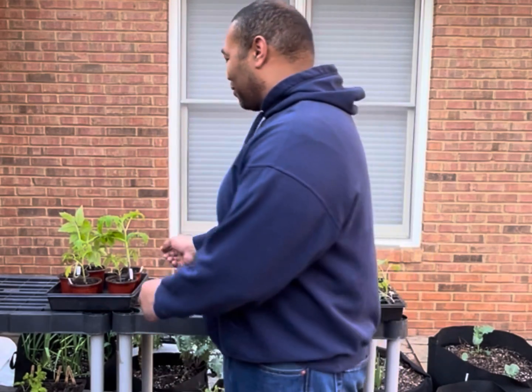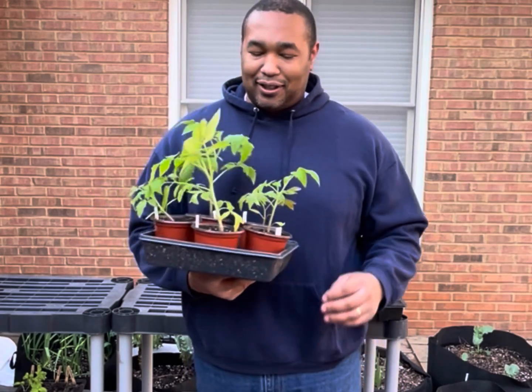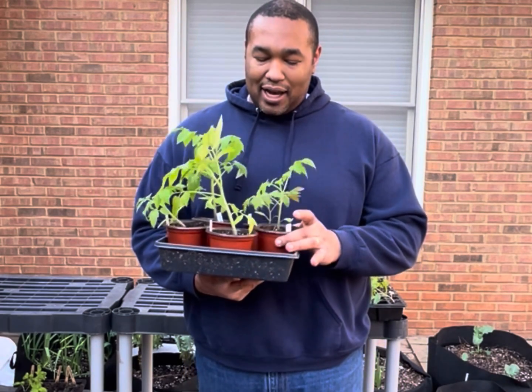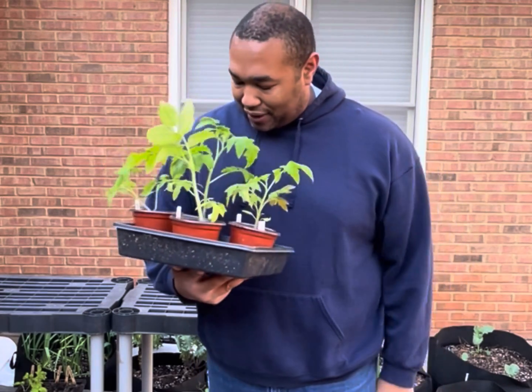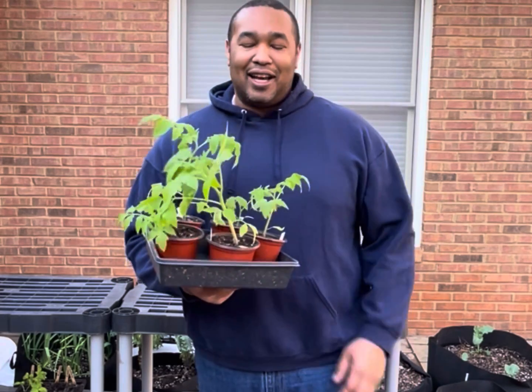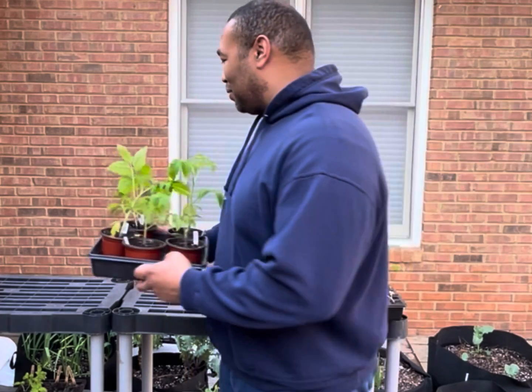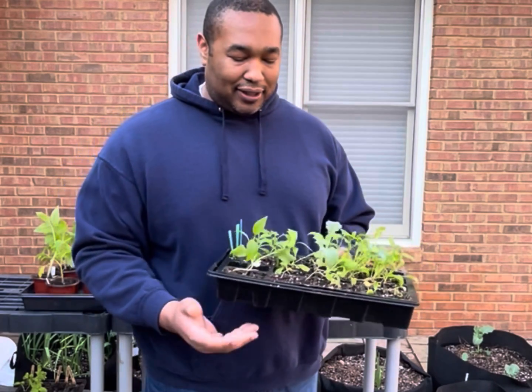The first video after this short intro is going to be a seed starting video to get us ready to start planting. I've already started — I began planting at the end of December. I planted some tomatoes: homestead tomatoes, Kellogg's Breakfast, Roma, and beefsteak tomatoes. They are looking quite well so far. I also did some test varieties of tomatoes and some kale.